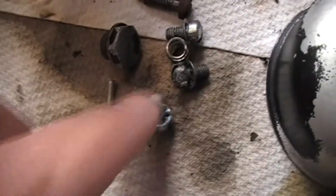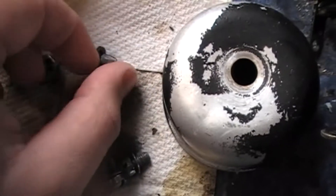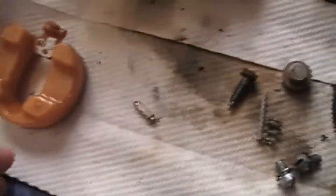These are all the little parts and pieces — just screws that hold the breather on, then the bowl nut, the float pin, and all that. So that's what I got with this kit.